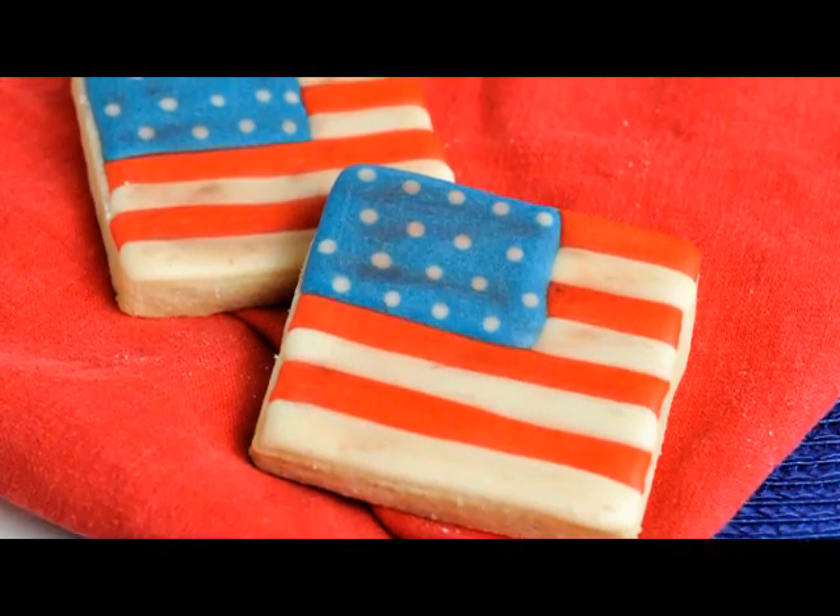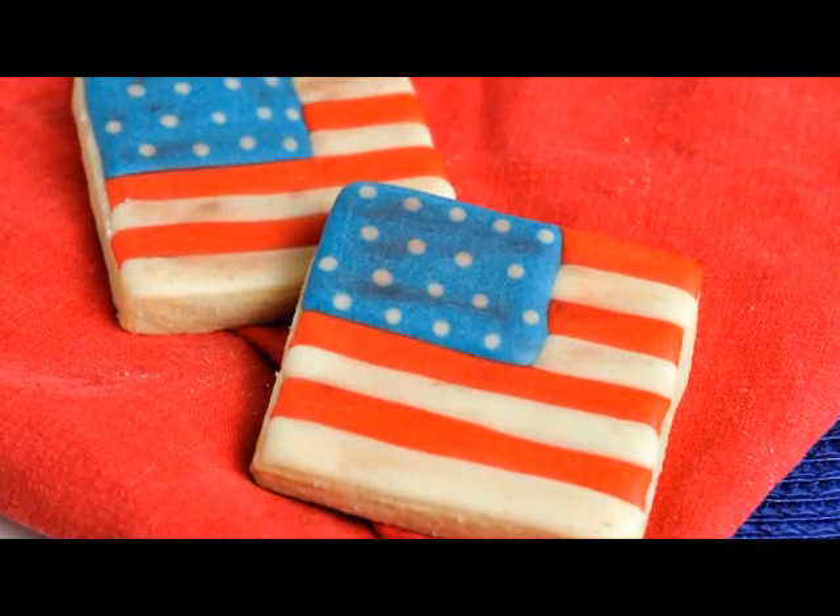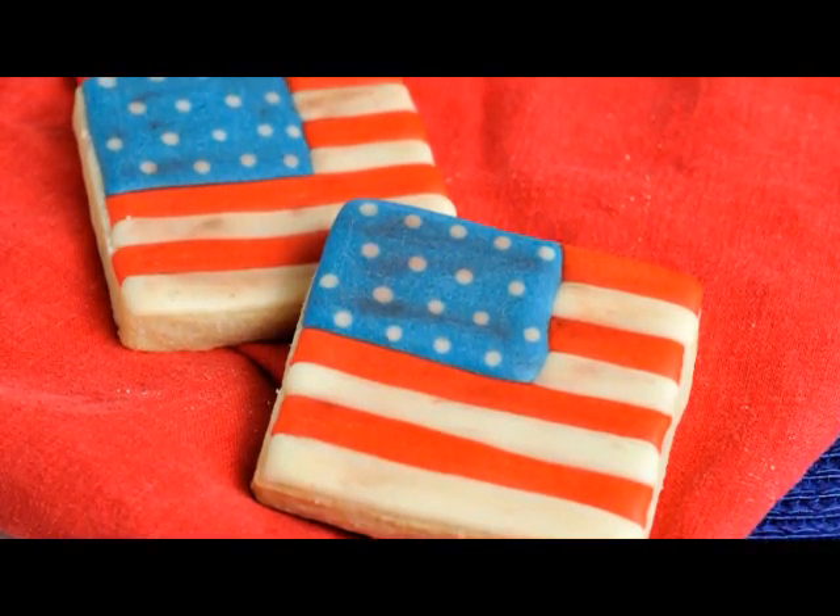Hi guys, welcome to Haniela's. Today we are going to make flag cookies, perfect for Memorial Day or 4th of July.